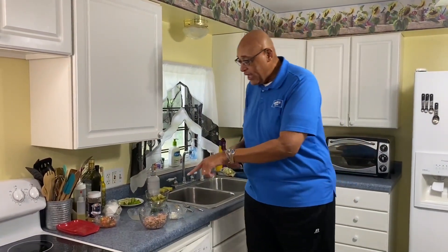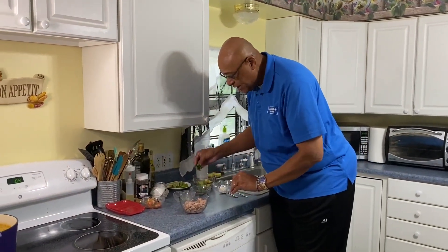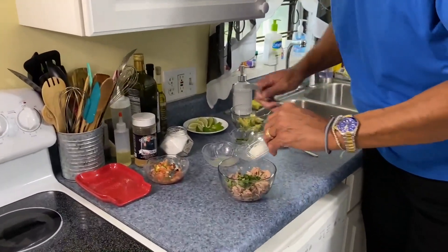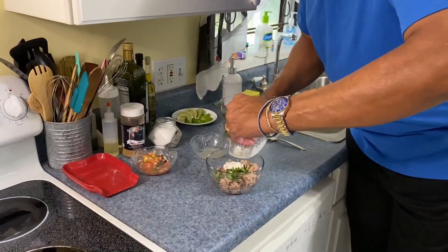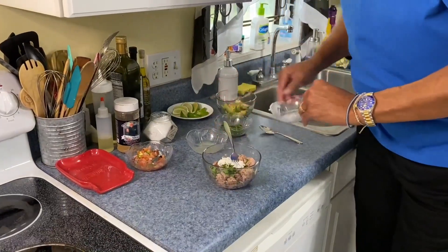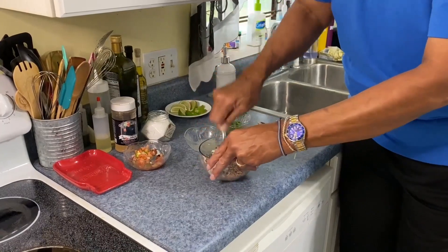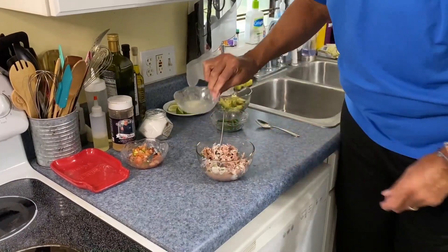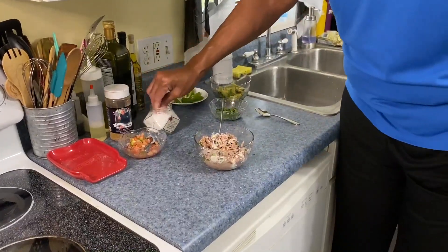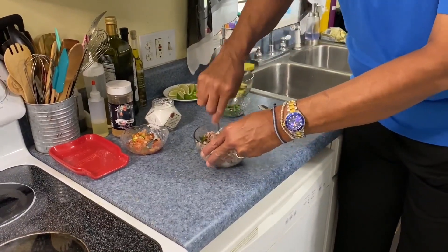Here I have a little tuna. I'm going to add a little cilantro and a little mayonnaise. Now, if you're not a big mayonnaise fan, you could use a little yogurt in place of mayonnaise. A little lime juice, and a little flake sea salt. We'll get this all mixed together really nice.